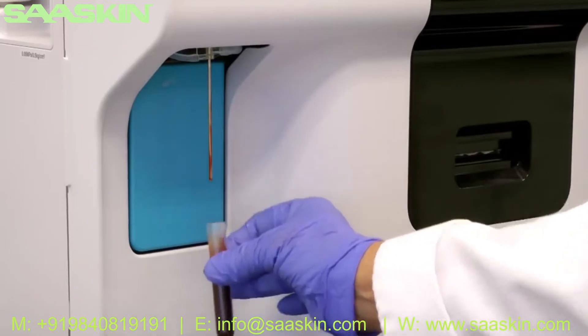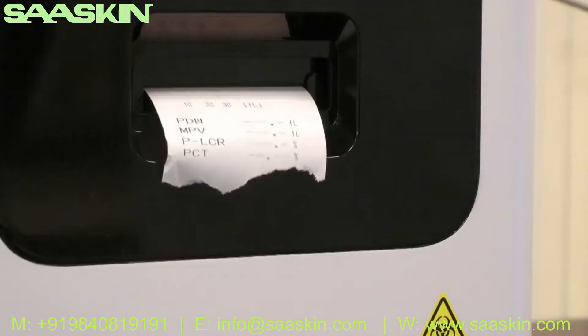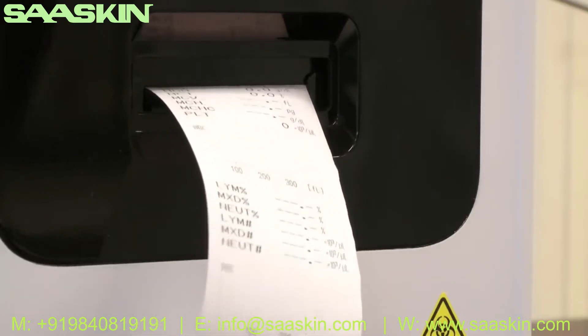When two beeps are heard, you can remove the sample. Results will be displayed in about 60 seconds and can be printed on the internal thermal printer, the graphic printer, or output directly to your LIS.